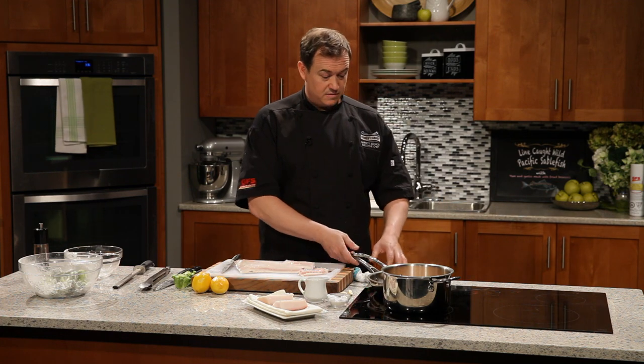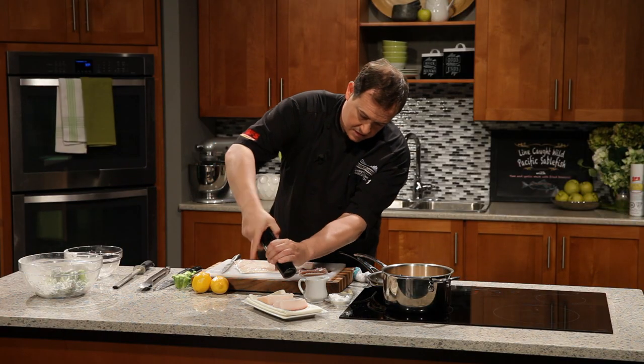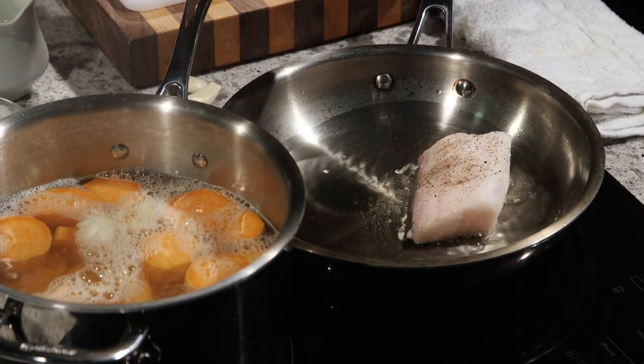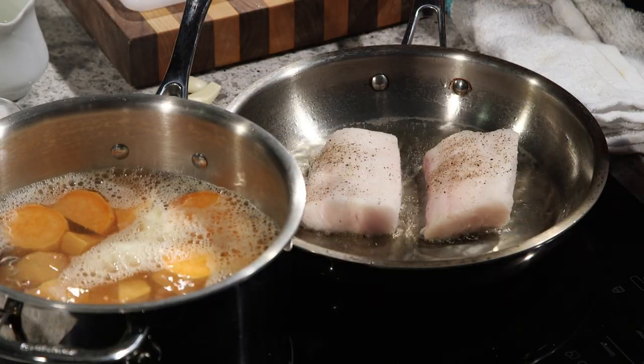We've got some oil in a nice hot pan. When cooking this fish, like most fish, we want a nice hot pan then lower it down and finish it off in the oven. A little seasoning — salt and cracked pepper. Into the pan. Be very careful — lay it down away from you so any splash doesn't come back at you. Give it a little press to help flatten the skin down on the frying pan, making it nice and crispy. Give it a few seconds, turn the heat off, and fire it in the oven. We'll be back after the break to pull together wild line-caught Pacific sablefish, yam and garlic mash, and fried broccoli.